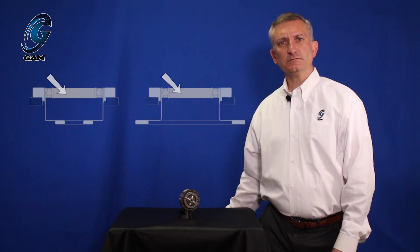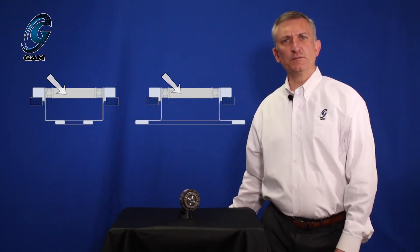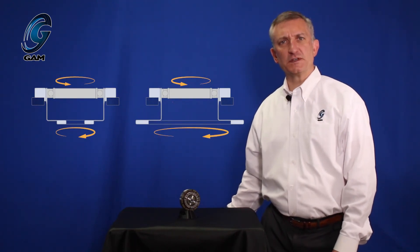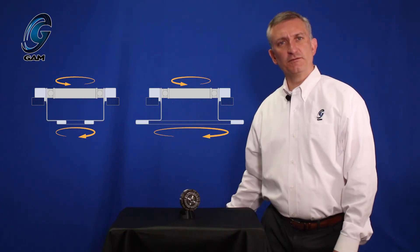The StrainWave gearbox operates in two ways. The more common operation is the wave generator as the input, the flex spline as the output, and the circular spline fixed. In this configuration, the input and the output rotate in opposite directions. The ratio is the nominal ratio — for example, 50 to 1.